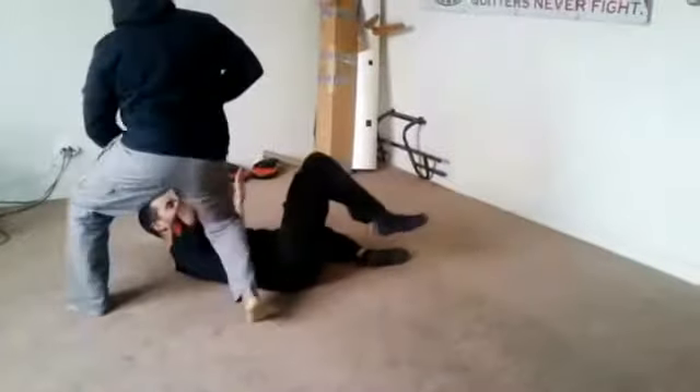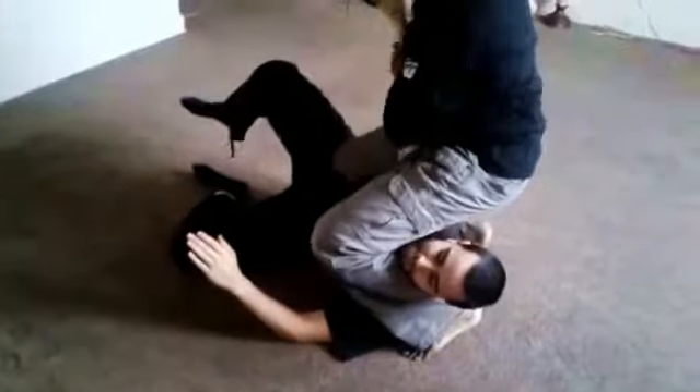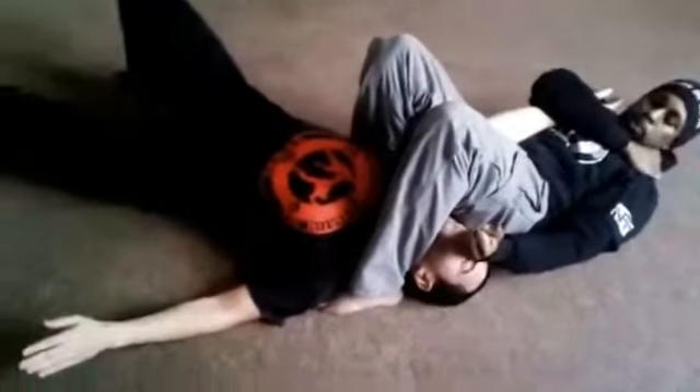Bring him off his balance, taking him down. The lead leg or the far leg is going to go across. I'm going to attach for the leg. I can apply arm bar. Because that's what we want to do — we want to finish with the hammer fist. And that's the lock. Pinch knees is secure.